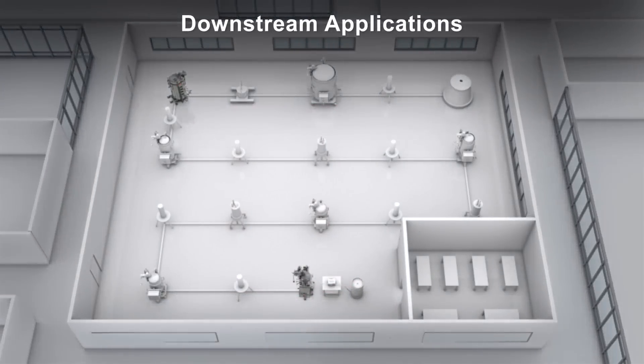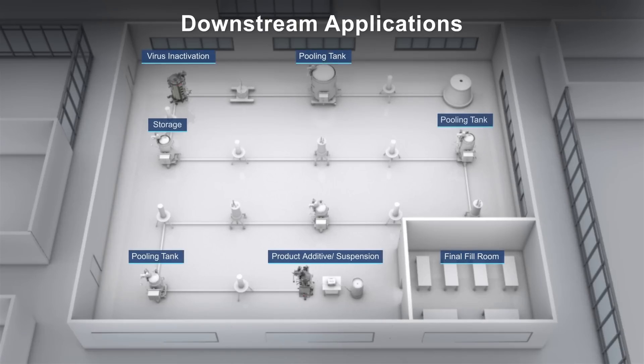For downstream workflows, the next-generation Thermo Scientific Hyperforma SUM is well-suited for critical steps such as pooling, viral inactivation, storage, and final fill product suspension.